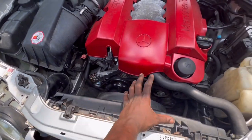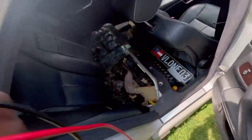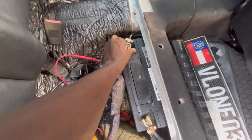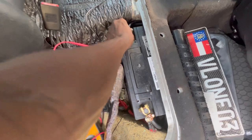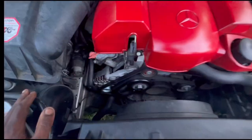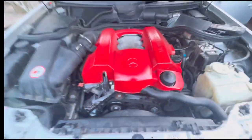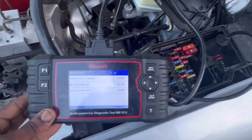Moment of truth. We got the new alternator in. We got our belt in. So let's start her up. Got meter in hand. Alright, moment of truth. She's running. She's running. Alright guys, we now have the proper voltage.